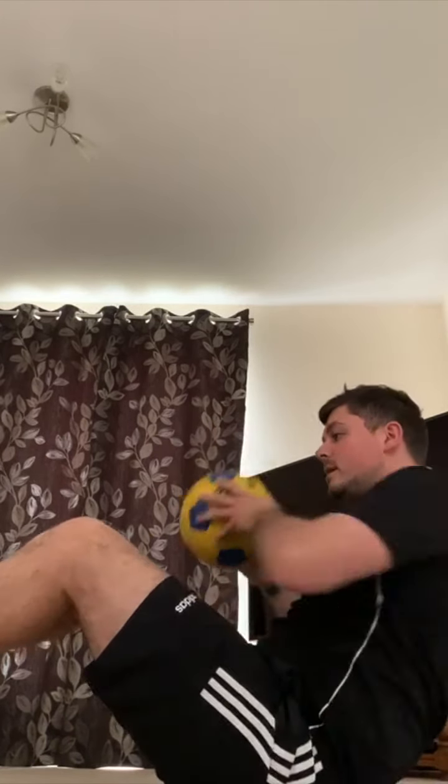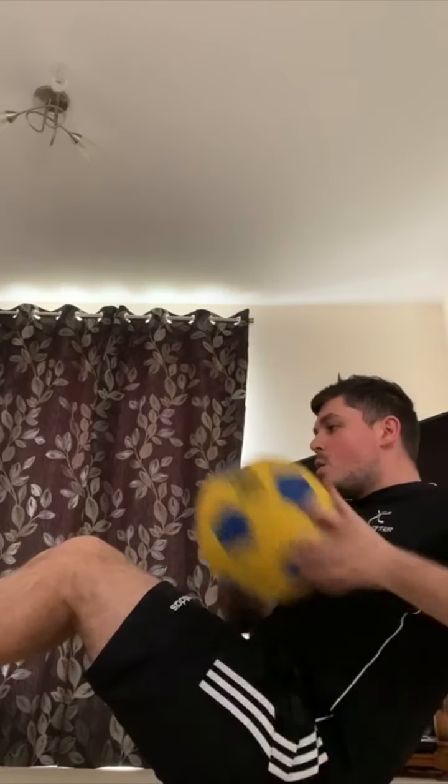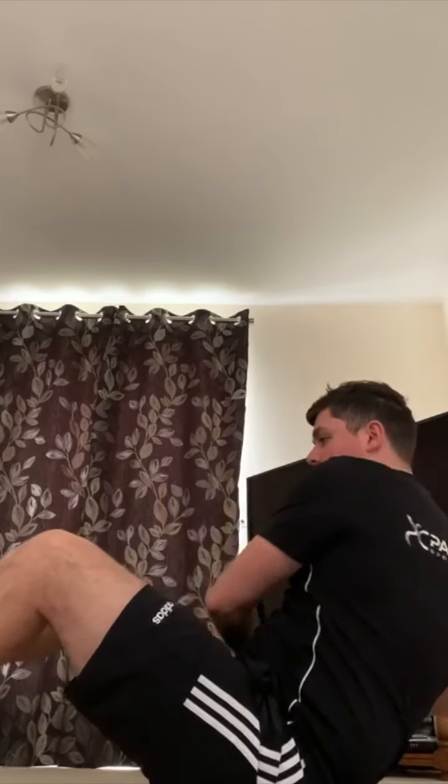Make sure you keep breathing — in through your nose and out through your mouth.